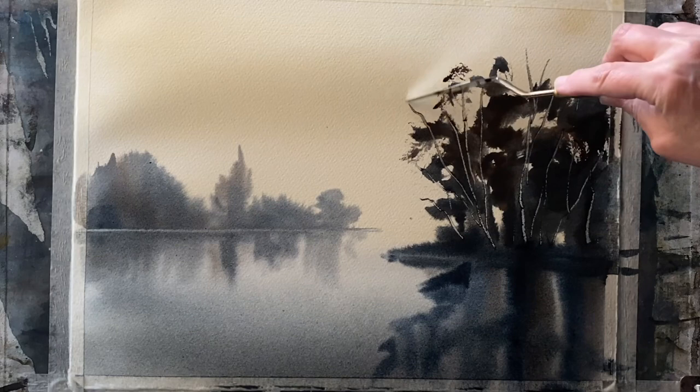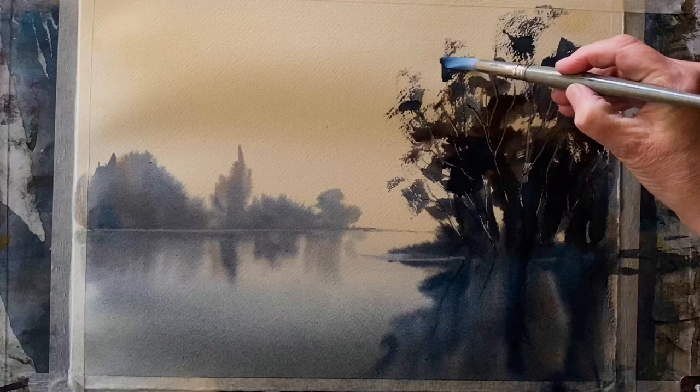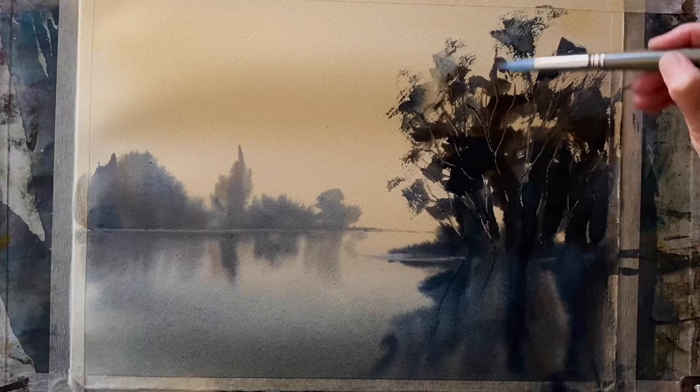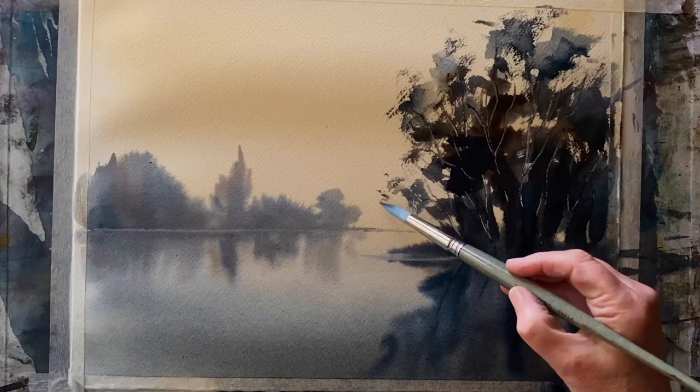Now this is my palette knife — I'm using it to etch through the really rich paint, giving me some trunks by etching through to the white of the paper, or at least to the raw sienna color from the first wash. As I pull it up towards the canopies, it's moving paint and actually painting in a few branches. Now using my Escoda Pearler synthetic round brush, size 14.